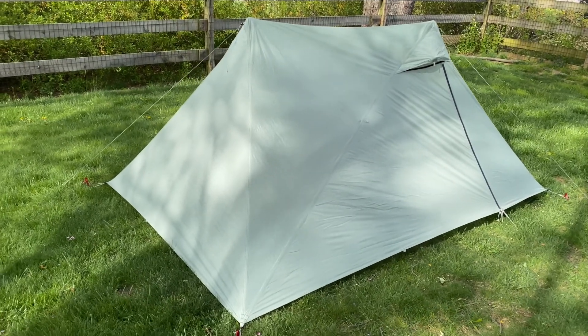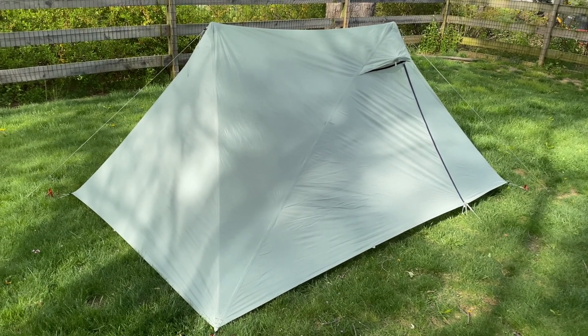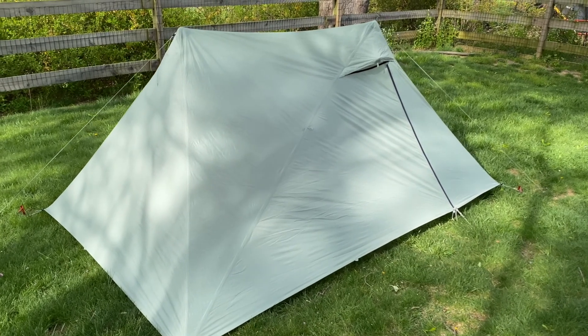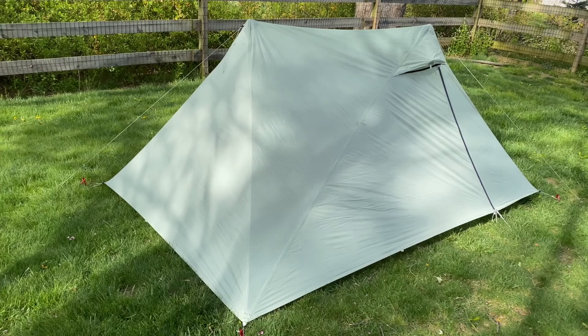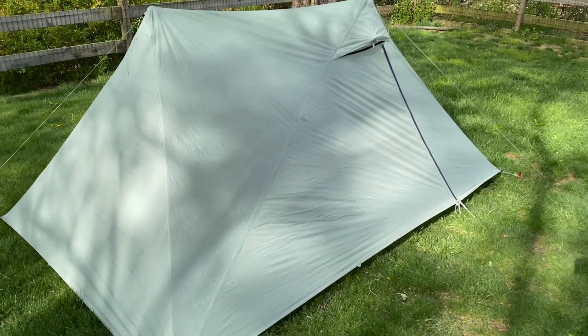This answered some of my questions — hopefully it answers some of yours as well. If you found any value in this video, be sure to like and consider subscribing. Thanks for checking out Backcountry Treks, or in this case Backyard Treks. As always, I will see you on the next one.